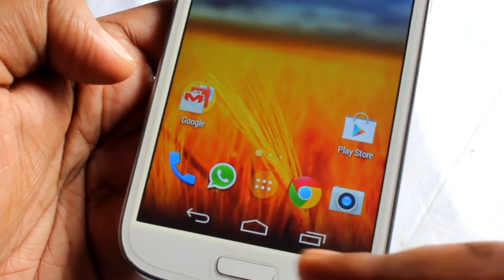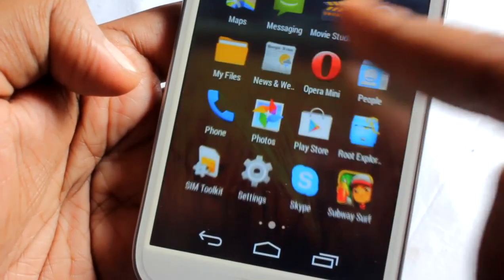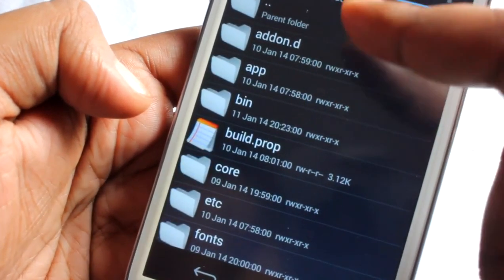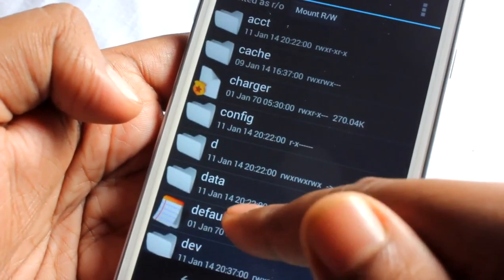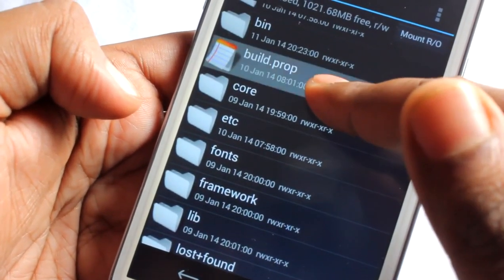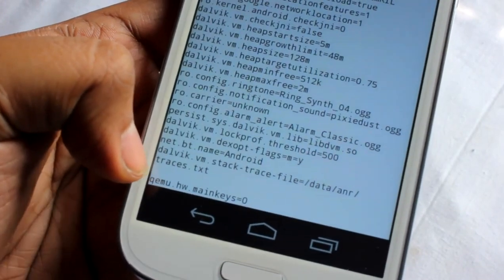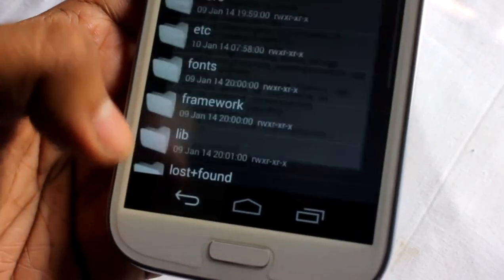One more thing — the navigation bar. You might ask how to enable it. It's very easy: install Root Explorer, open it, go to the system folder, tap the icon to mount as RW, then press and hold and open the file in a text editor. At the end, write the line: qemu.hw.mainkeys=0, then save and reboot.